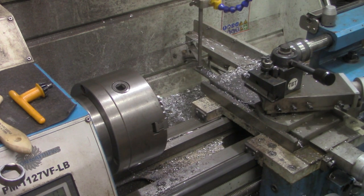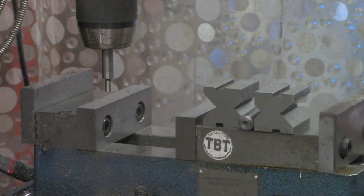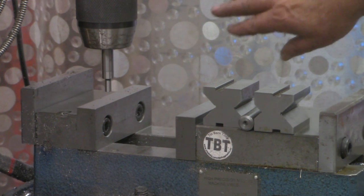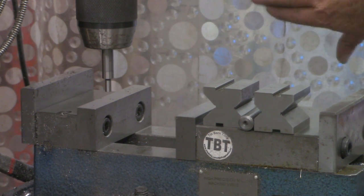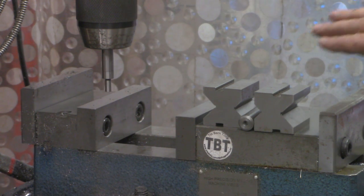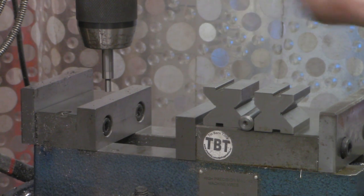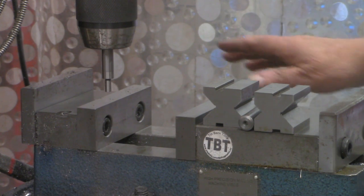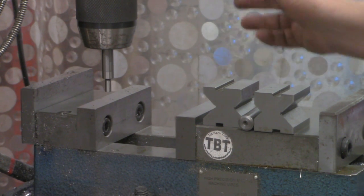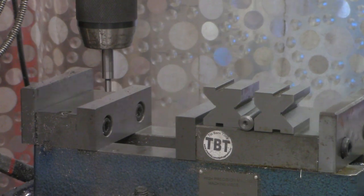I'll fish that out of the coolant and meet you over at the mill — we're going to drill a hole through the end for the keeper pin. I'm over at the mill now. Before we start drilling for our pin, let me comment on what you're seeing in the background. Several folks have asked in the comments what the bubbles were behind my mill — it is in fact a shower curtain. My computer and monitors and several other sensitive items are on the other side of this curtain, and I don't like to sling oil or chips over there, so I just pull this curtain out.